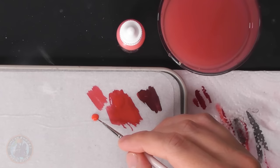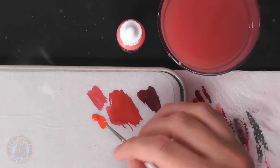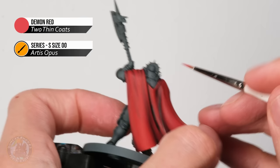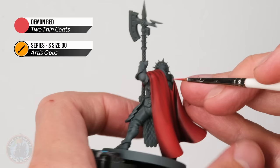With that done, the volume in the color is really built up, so now we move to highlights — starting with demon red, a nice vibrant red, then finishing with orange flare. For this I'm using a very small brush, a size double zero from Artist's Opus (equivalent of a small layer from Citadel), for focus. We're picking out the peaks of the creases. Thin the paint down, keep a small amount on the brush with a fine point, and skim along the very top of each crease in a downward sweeping motion.